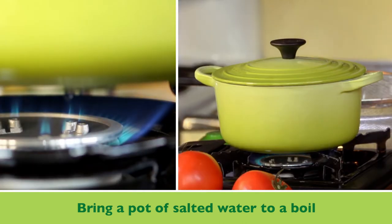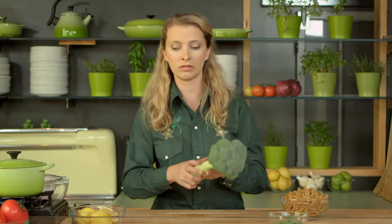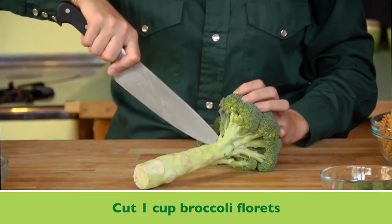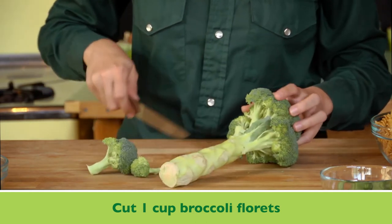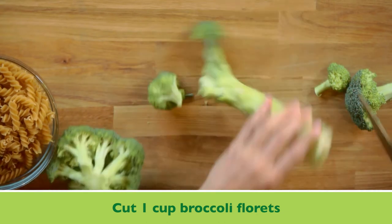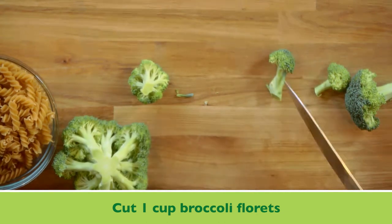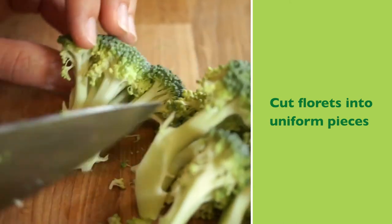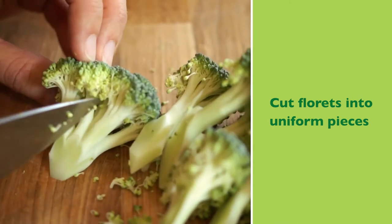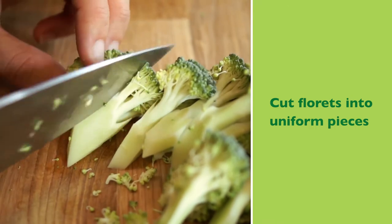While that's coming to a boil, I'm going to start with my broccoli. I'm using broccoli, carrots, and green beans, but you can use whatever vegetables you like or have. Just remove the florets. Hang on to your broccoli stock — you can use this in veggie burgers or in soup. Try to make them all about the same size, so halves or quarters, and set those aside.